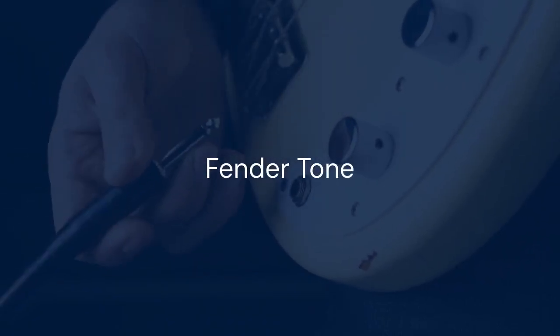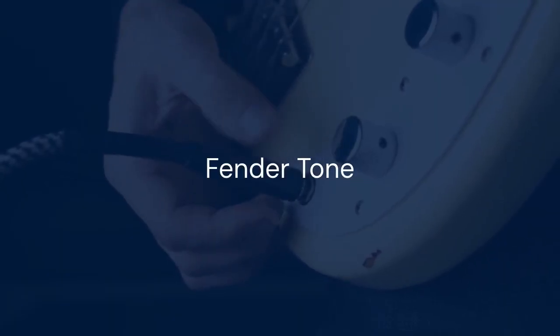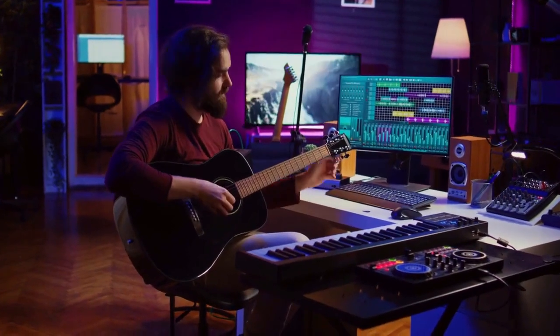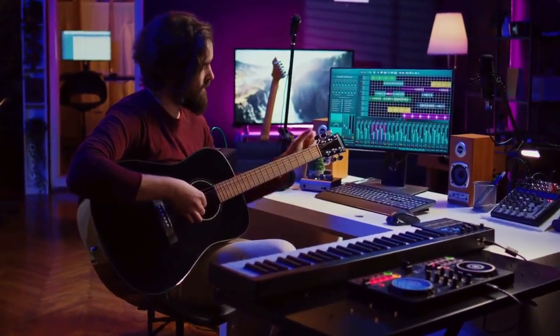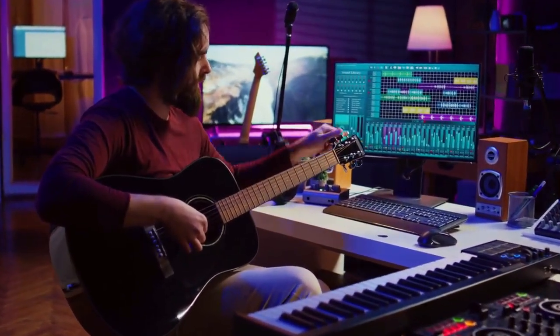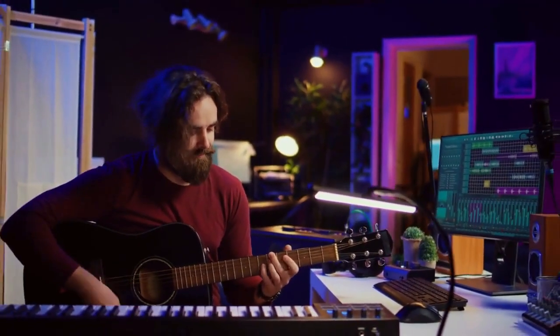Now let's talk about Fender Tone — the software that unlocks the full potential of your Mustang LT25. Go to the Fender website and search for Fender Tone. Download and install the software that is compatible with your operating system. Once Fender Tone is installed, launch the application.